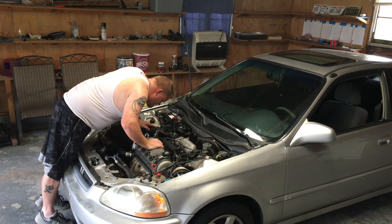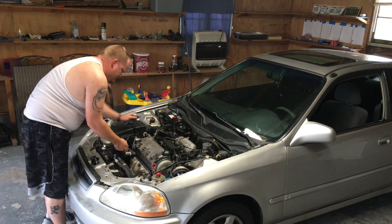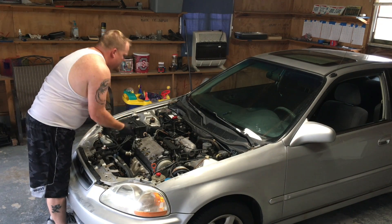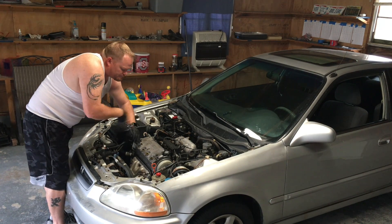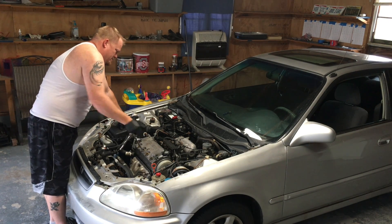I'm getting the distributor unplugged. I want to make sure that when I do my compression test the plug wires aren't firing off. You can also unplug the injectors depending on how much you plan on cranking. I'm not real concerned about it because I'm pulling the motor out after this. These are stock plug wires on this car, which is totally fine — the original wires from the looks of things — and they'll work great for a long time.